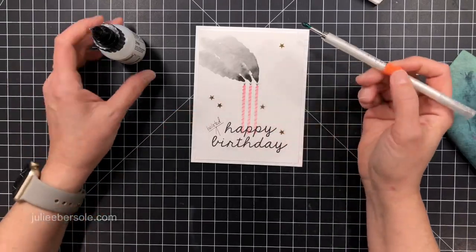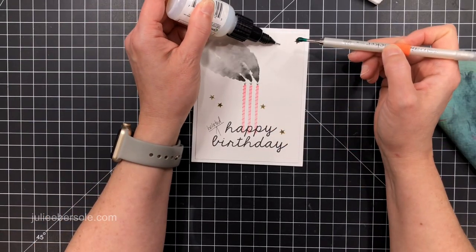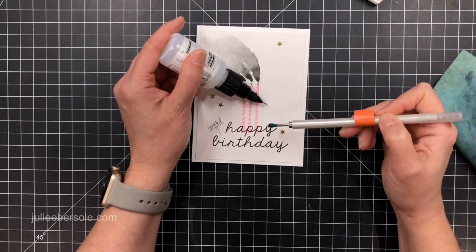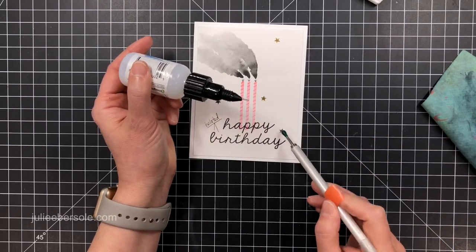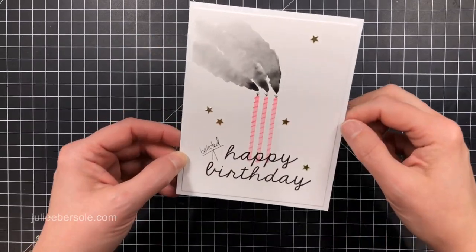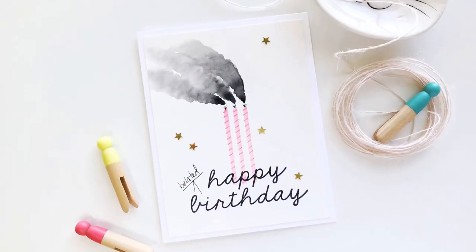I grabbed some six millimeter star sequins in gold and used some On Point glue and the Marvy Cheetah jewel picker. This thing is awesome for grabbing those sequins — I don't know how I ever put sequins on anything before I got my hands on this tool. It makes it so much easier. Card is finished — a little bit of bling and a smoky candle effect.